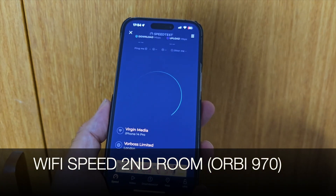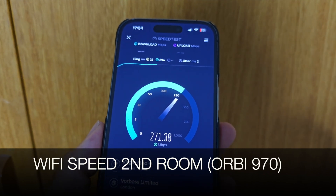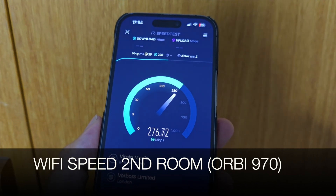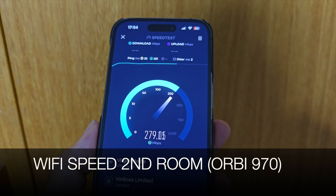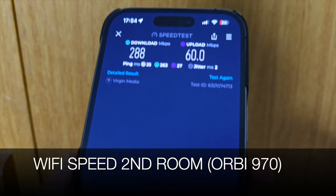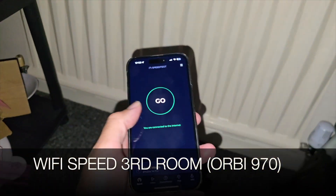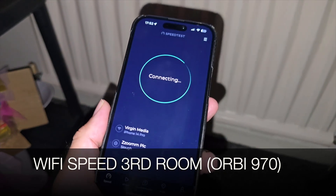Back in the back room for a quick Wi-Fi speed test — check it out, that's nearly three times more than what we were achieving with my old setup. We're getting 288 Mbps download and 60 Mbps upload. Now we're in the room with the second satellite for another speed test.